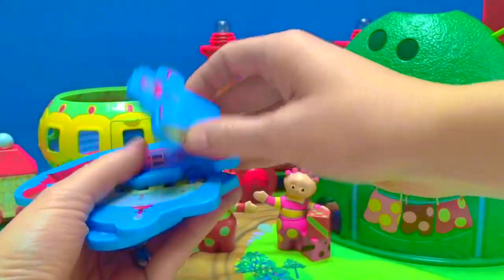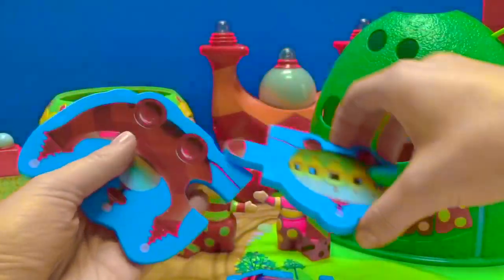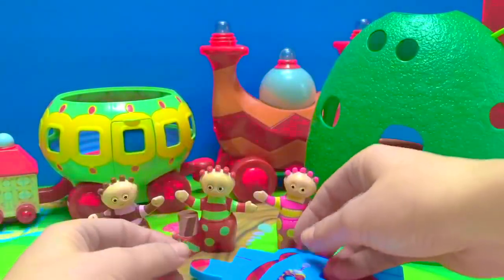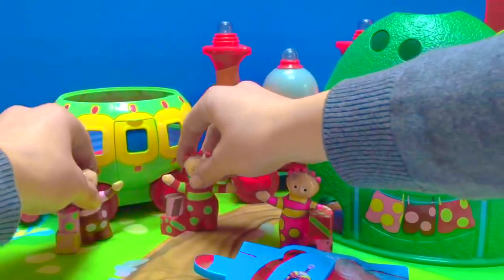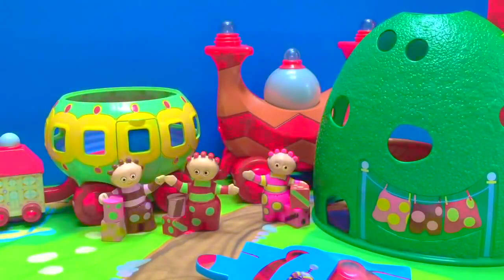One, two, three, four, five puzzle pieces. Let's do the puzzle together Tomblyboos and see what the picture is.